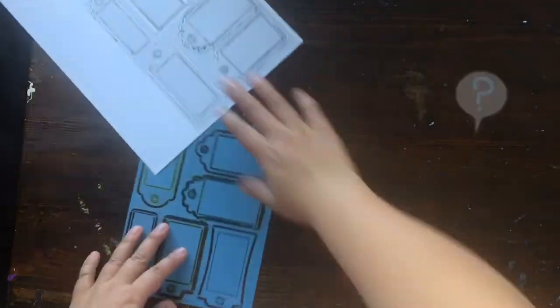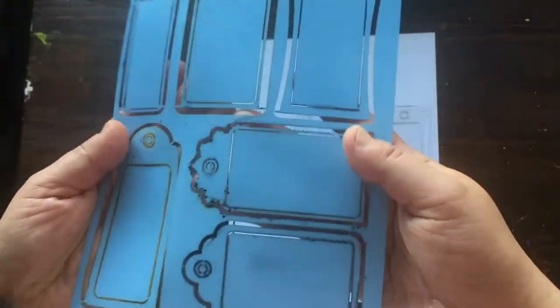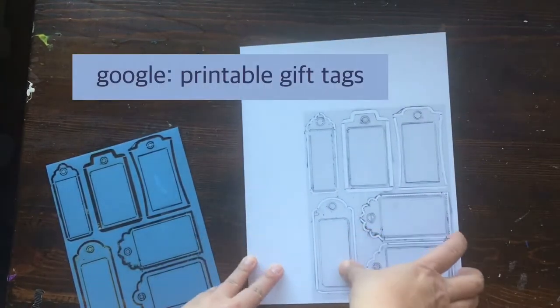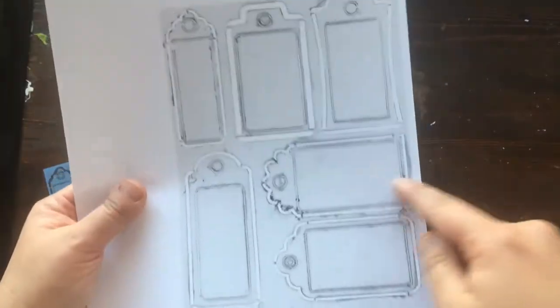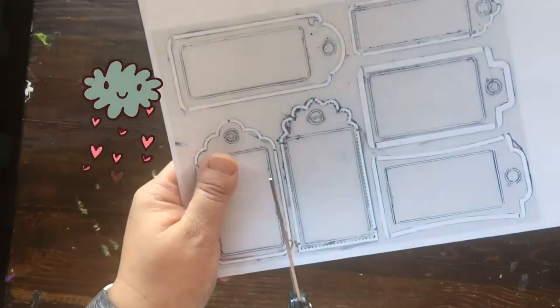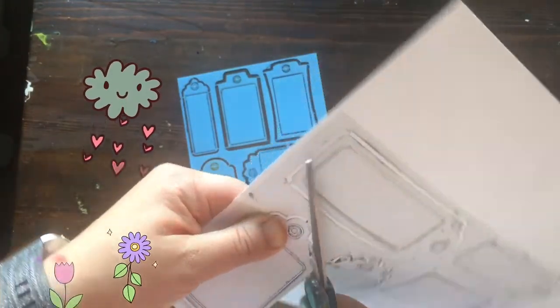First of all, you need a template. I just bought this at Michael's — it's just a thin stencil. But I'm sure you can just Google search any type of tags and you would come out with a printable sort of like this. All you would have to do for those who don't have the stencil is just use a pair of scissors and cut out your gift tag, and you'll be using that to trace out the gift tag on the used greeting card.